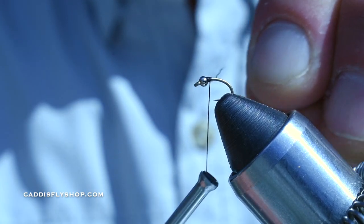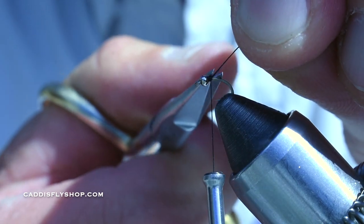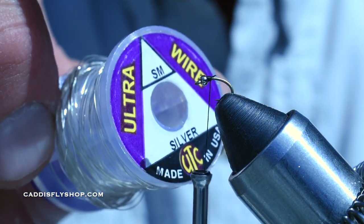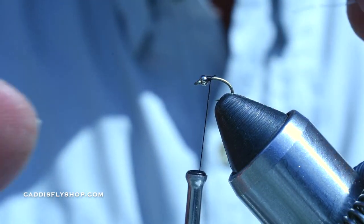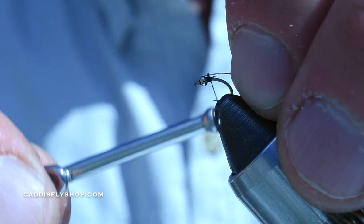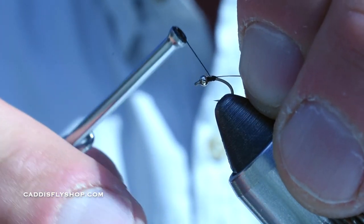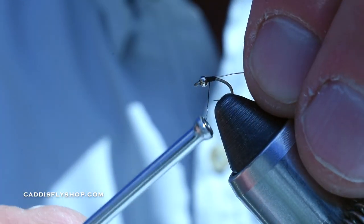I'm using an 8-aught unithread. I'm going to build up a little dam of thread right behind the bead to hold it in place. I'm just using a small ultra wire — you can use extra small too if you wanted to. Use any kind of wire you want. Kind of a loose wrap, just grab it. I like keeping it right on top just to give it a nice uniform look.